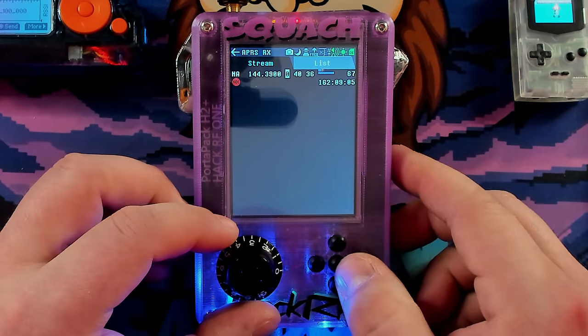Next up is Level. Level basically shows you level meters for any given frequency. As you move around, it's gonna change different frequencies and you'll see things graphically. There's not a whole lot I can show off with this right now, but I know there's a ton of usefulness for it, and we'll have to get into that in a later video.